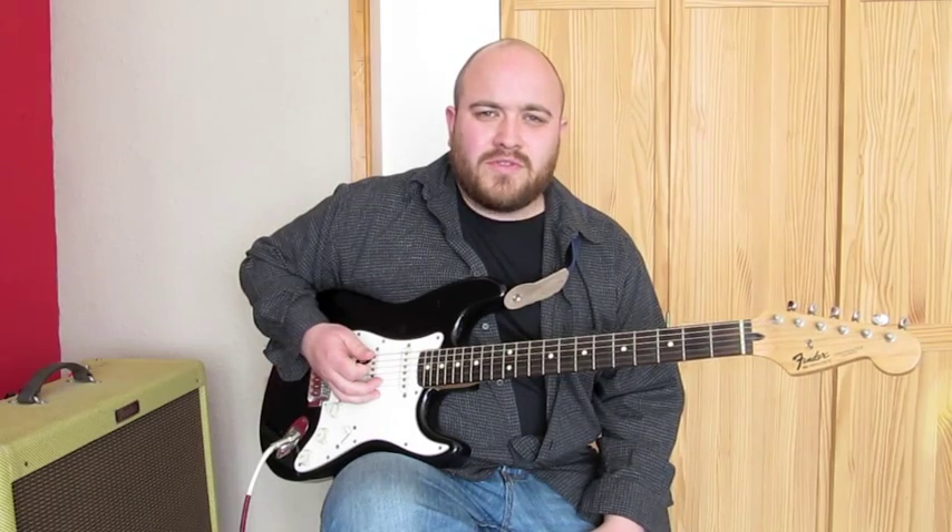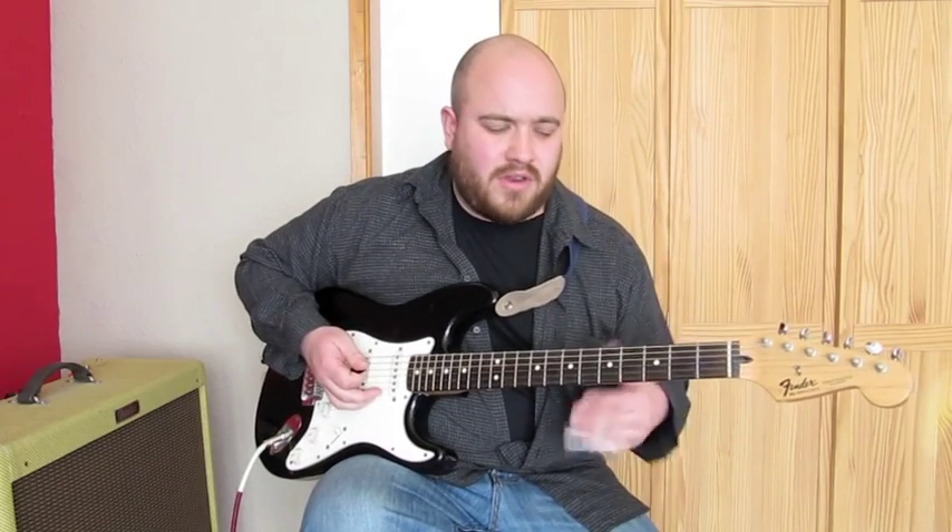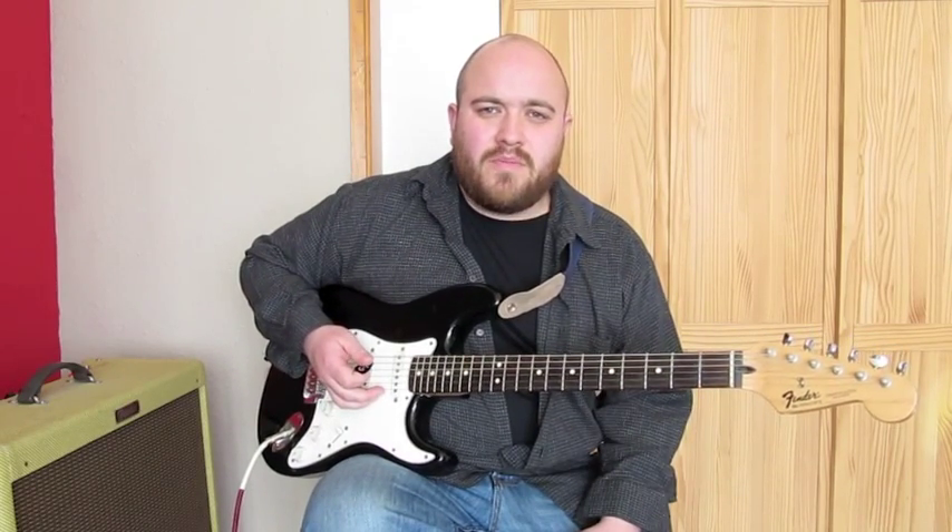If you listen to Gary Moore's version — he's got a slightly different approach to the one on the Blues for Greeny album — he plays it a lot more aggressively. You want to listen to both and try and find your own way of playing it.